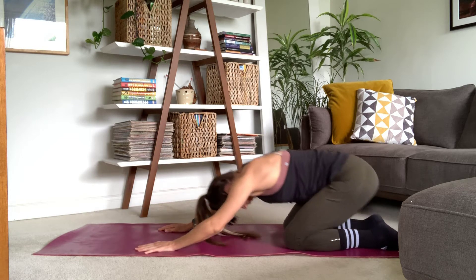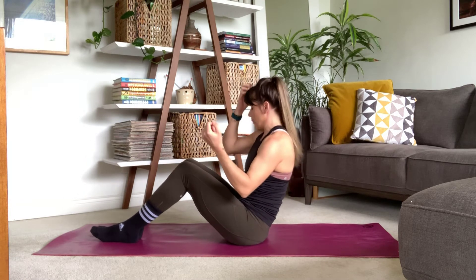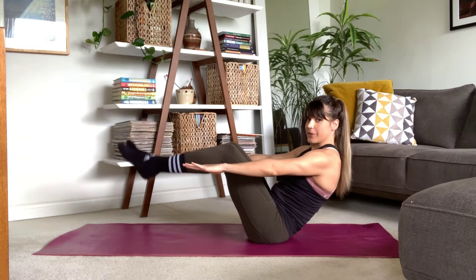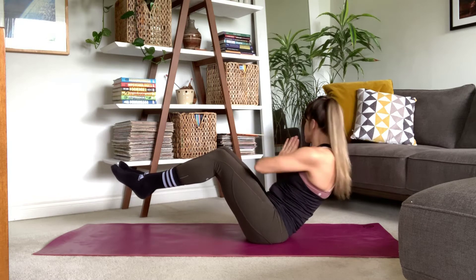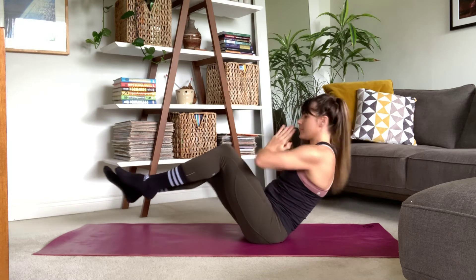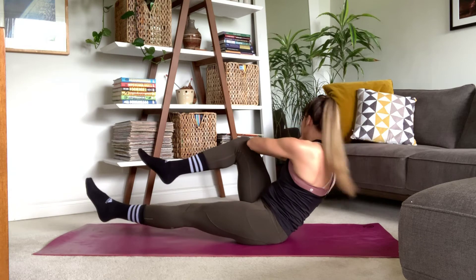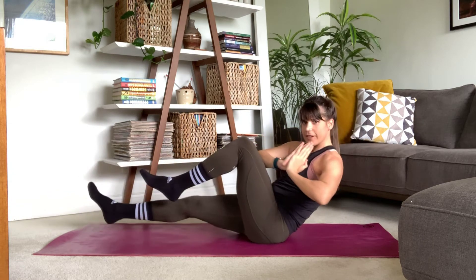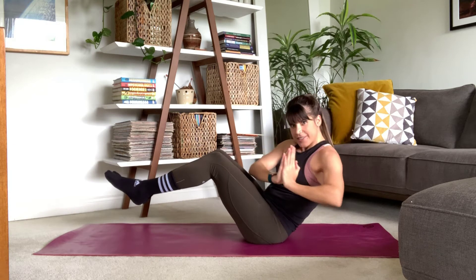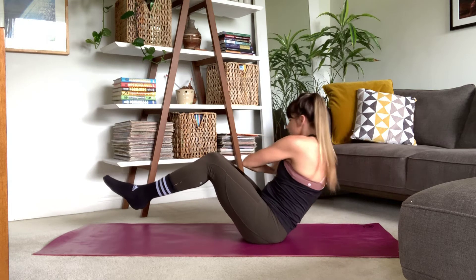Coming back and setting it up — we're coming back into that boat pose and we're going to do that oblique twist from boat. Here we go. You can keep those feet planted, knees to 90 or straight if you like. Holding boat, shoulders relaxed, and here we go — we're just twisting from side to side. Your option is to add in those legs — opposite knee to opposite elbow if you're doing so. Otherwise, just twisting in boat. Core is engaged, shoulders are relaxed, and we're breathing, really thinking about twisting from those obliques as we come from side to side.